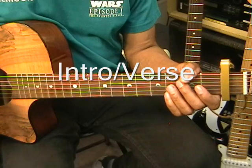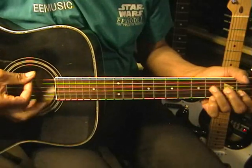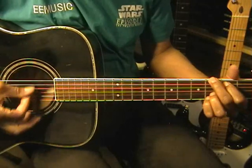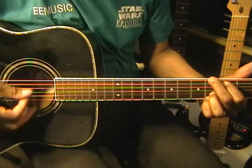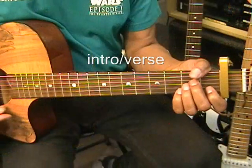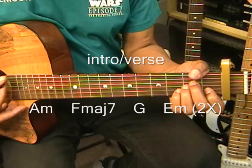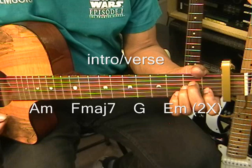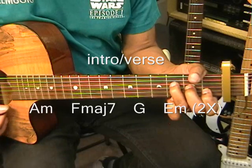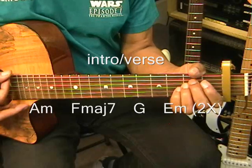The intro is going to go something like this. For the intro, we simply strum each chord at once. We'll be playing an A minor, F major 7, G, and E minor.